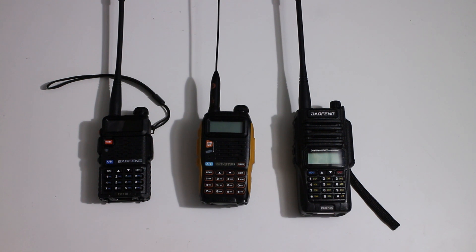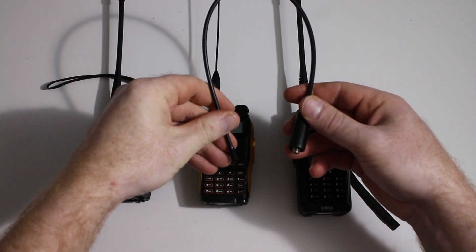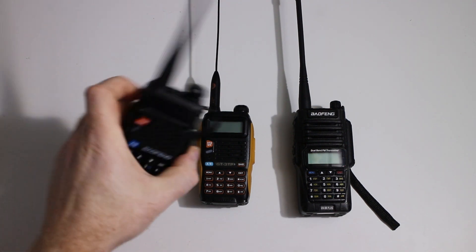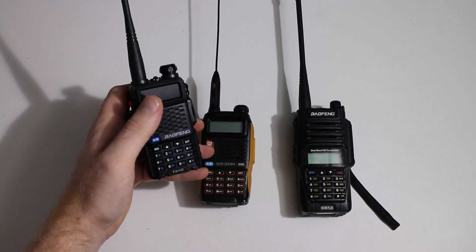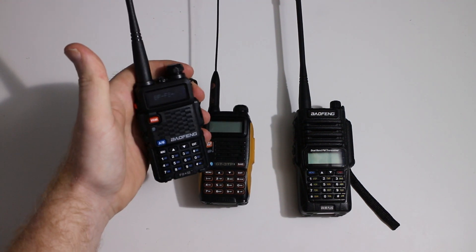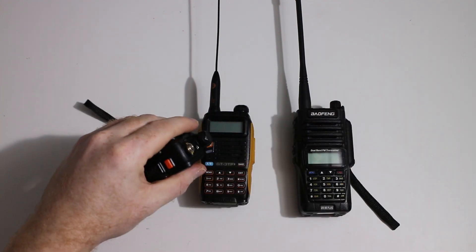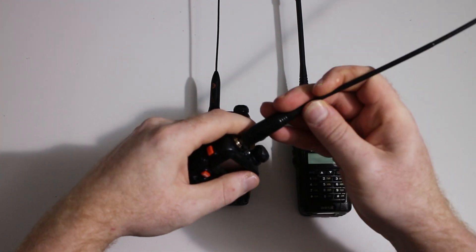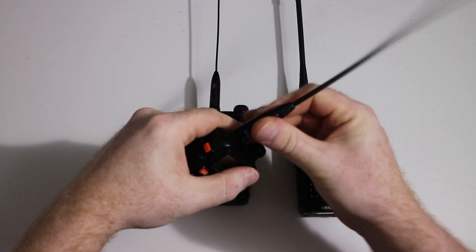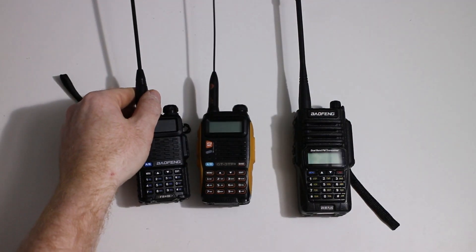Most people advise you to remove the standard rubber duck and replace it with something like a Nagoya NA771. This is a great choice if you have a UV-5R or one of its variants. This is essentially a UV-5R — it's actually a BF-F8 Plus, just the same but with an inverted display. Unscrew the antenna from the connector, screw in the Nagoya, and there we go — it fits nicely as it should.